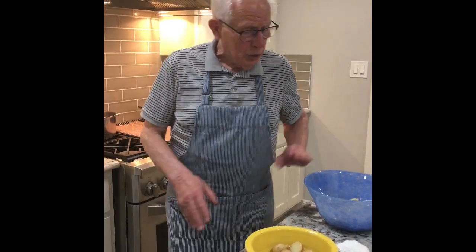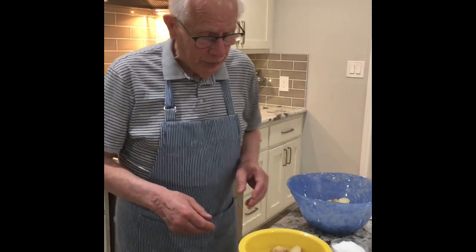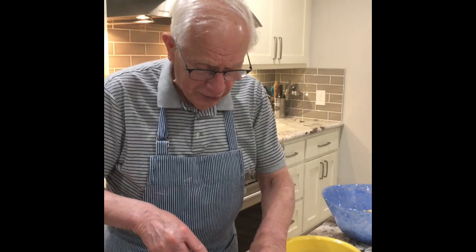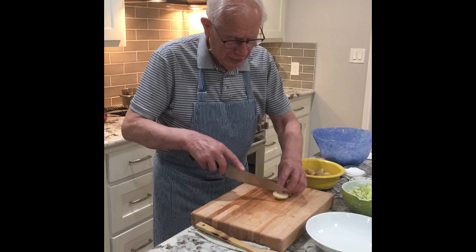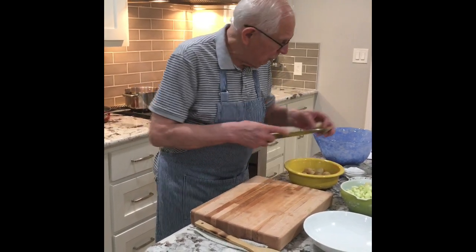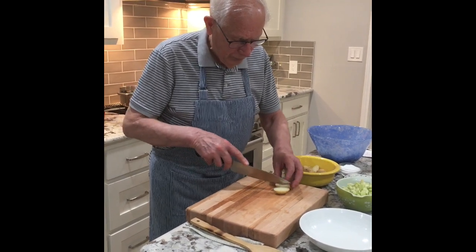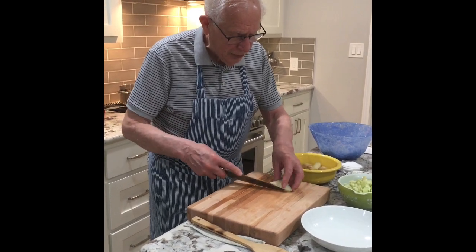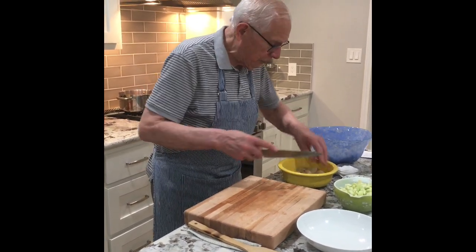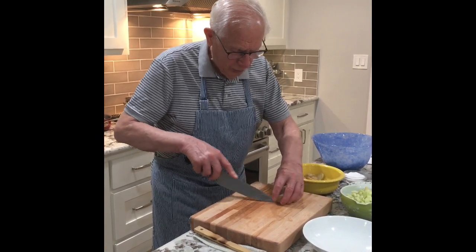Today is a German potato salad. I cooked the potatoes already, and now I start to cut them — I'll show you how I cut it. The potato is warm, so you just cut it in wedges, nice wedges, and put it in a bowl. You don't have to peel it; if you like to peel it, you can, but it's a young small potato — very little, perfect for the salad.